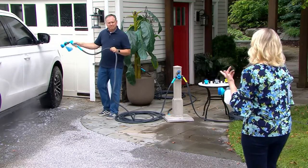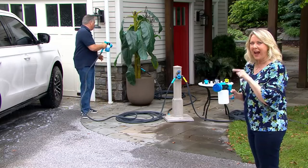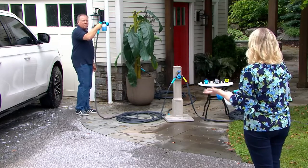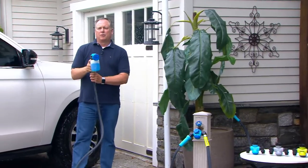Here's the thing — for $24.99, when you have this, you'll use it. And if you don't have it, then you end up hiring somebody or you have to ask somebody to borrow one or whatever. It's just better to have your own.